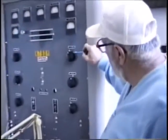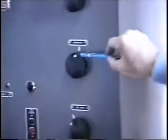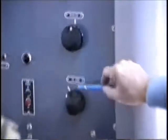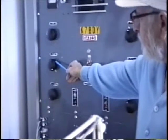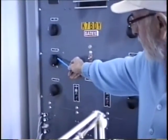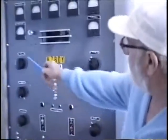The controls are here. We have the plate tuning capacitor, neutralization, the driver tuning, loading, power amplifier voltage, and filament voltage.